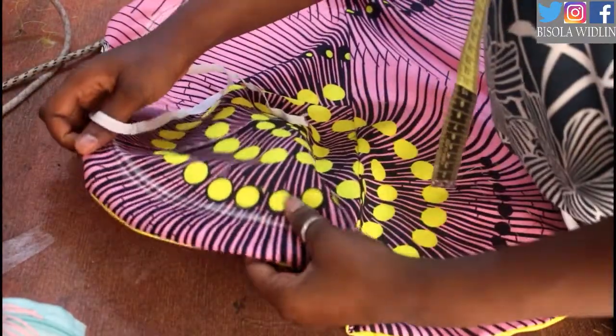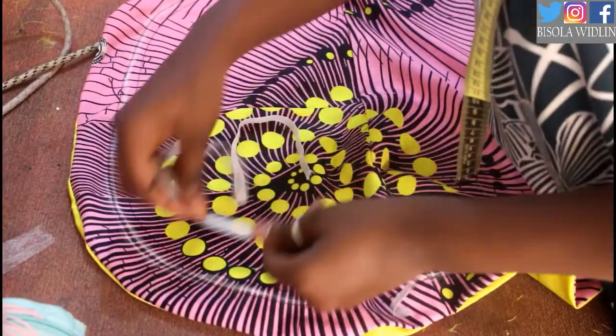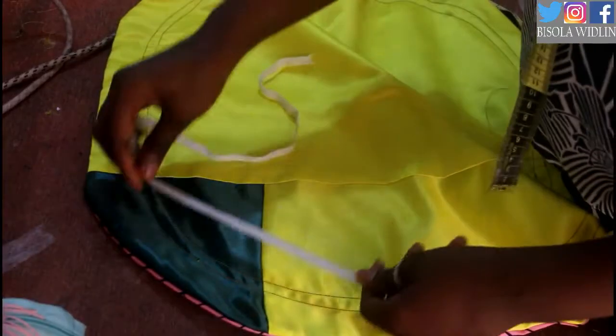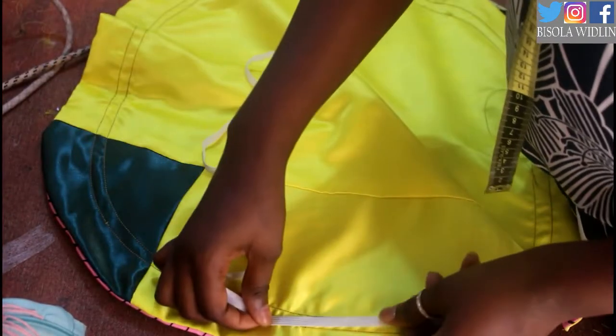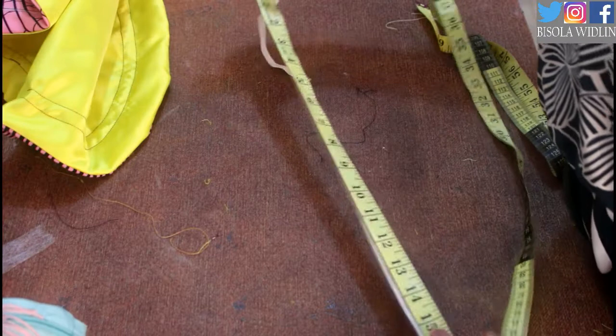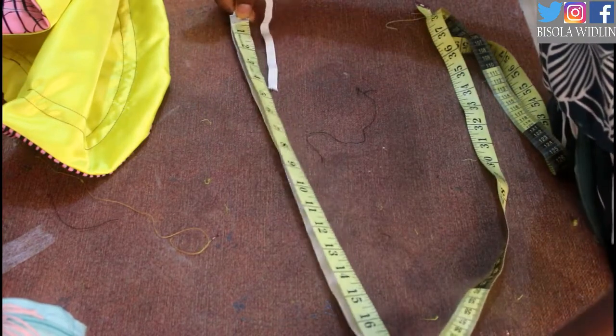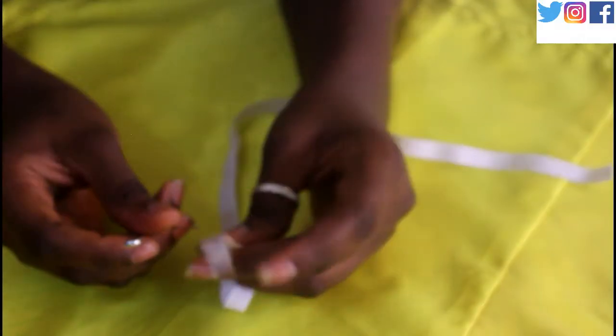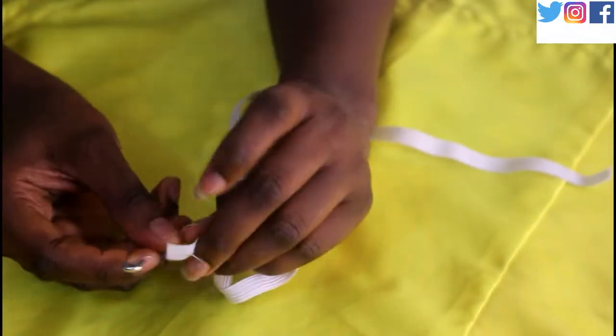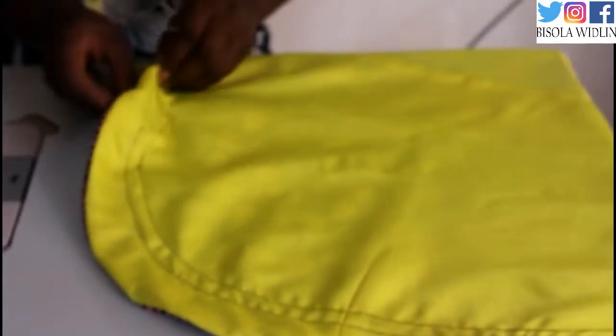You can see it's just enough for my elastic to pass through. My elastic band can pass right through it. Now I need to cut my elastic band — I use an elastic band of about 17 inches — and I'm using a safety pin to feed the elastic through the channel.